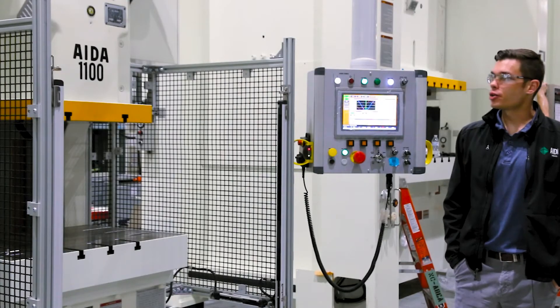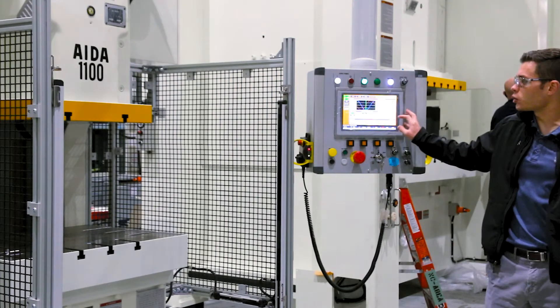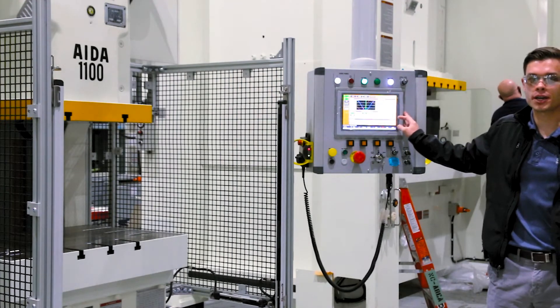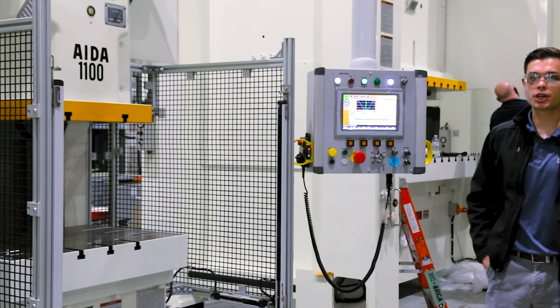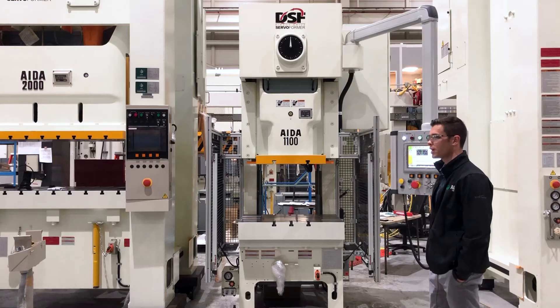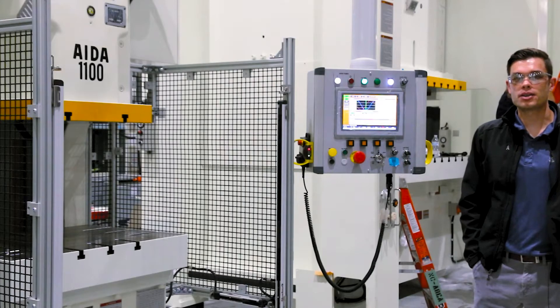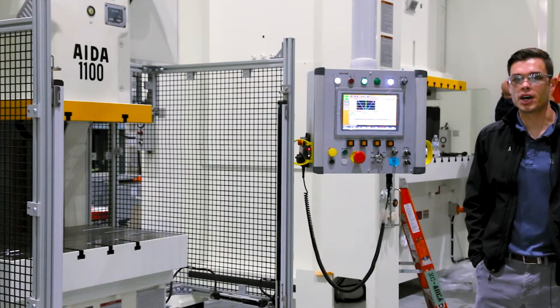I will be demoing our 110-ton gap frame style servo press. It features AIDA's new and exclusive Allen Bradley control for the small servo press. The control features a 12-inch color HMI screen, Allen Bradley motion controller, Allen Bradley guard logic safety controller, and Allen Bradley compact logic PLC. It works seamlessly with other Allen Bradley equipment such as feeders, transfers, and conveyors.